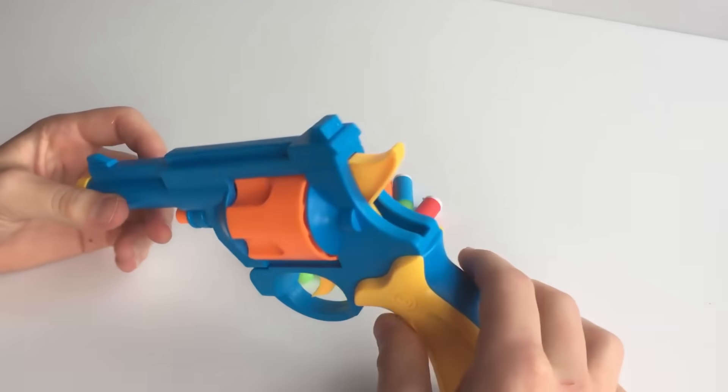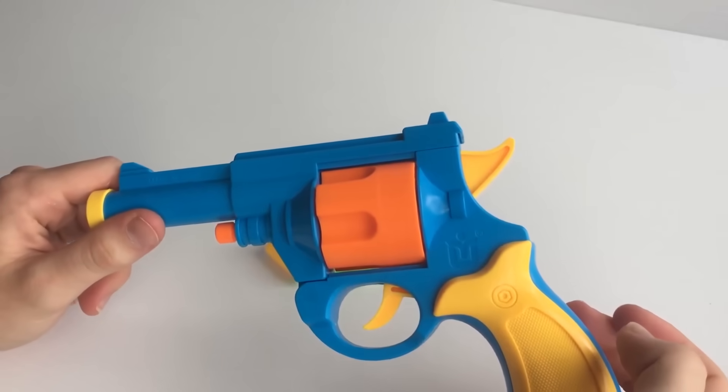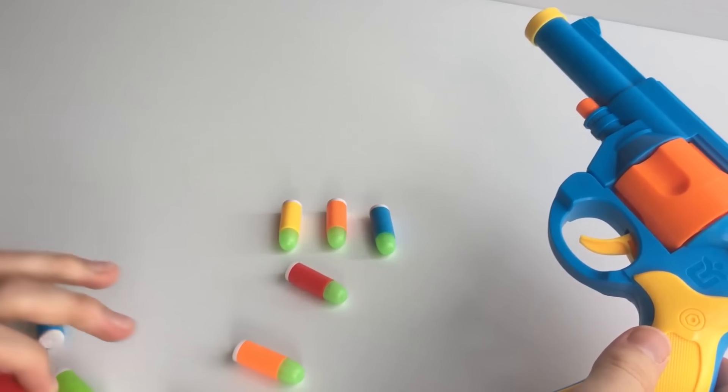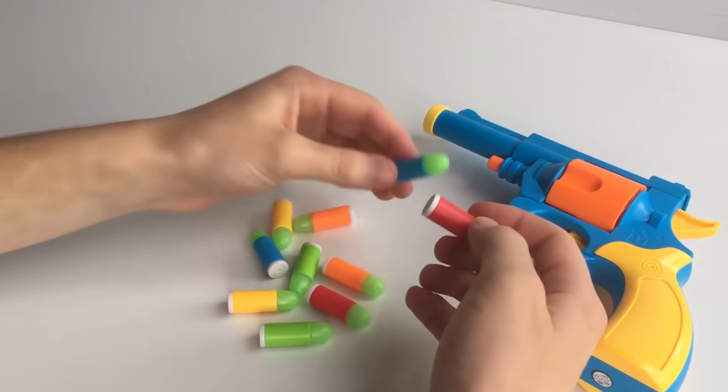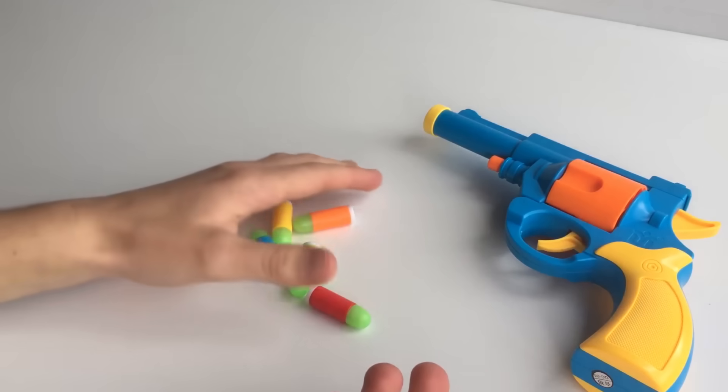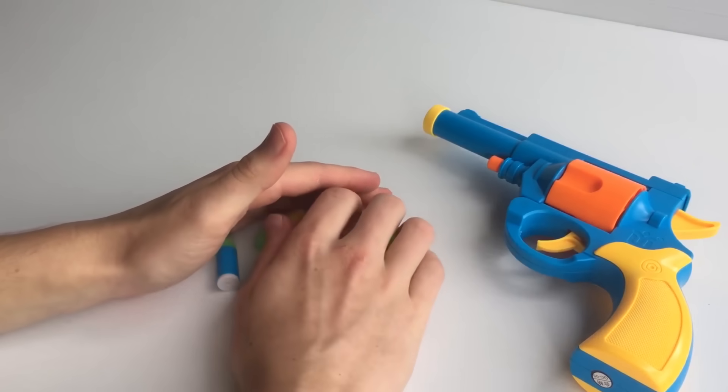In the package you've got the revolver and then you've got ten rubber bullets. You've got red, blue, orange, green, and yellow — two of each of those colors, for a total of ten.